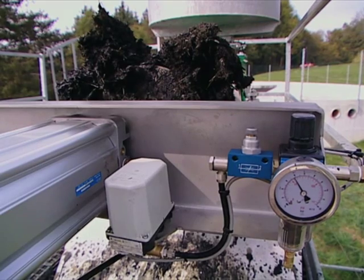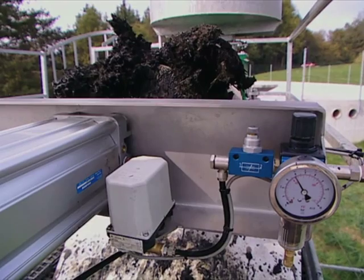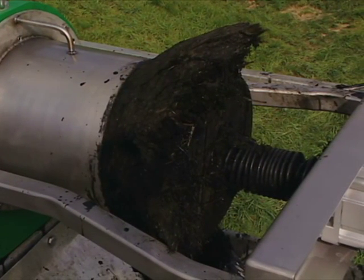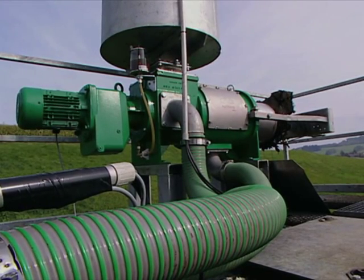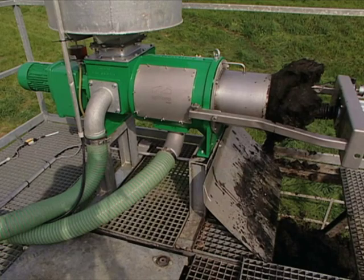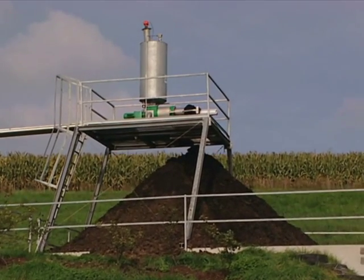The separator pneumatically regulates the squeeze pressure to cope with digestate from a variety of substrates, and adjusts itself to the density of the digestate, meaning a consistent liquid fraction is always achieved. Typically, the whole digestate can have a dry matter content of between 5 and 15% depending on the feedstock material used and the retention time in the digester. The Agricomp separator can deal with this variation and produce an excellent separated digestate.